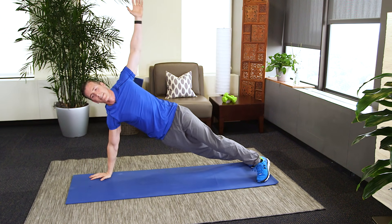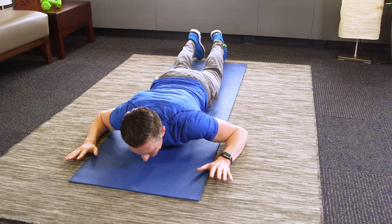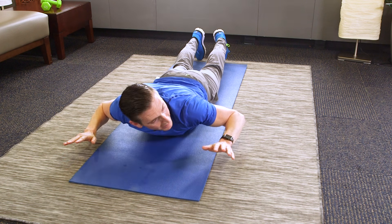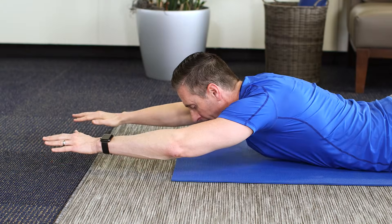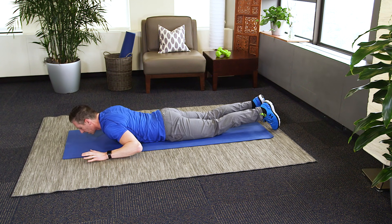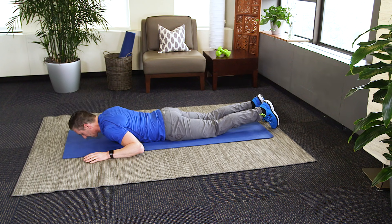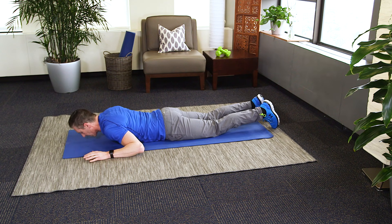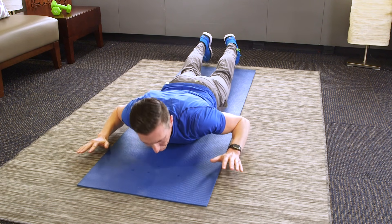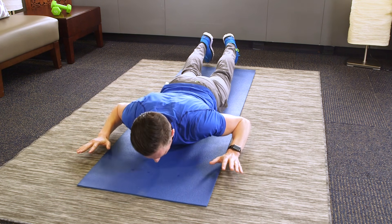We're about to move on to back extensions. Just lay down on your mat. You can stay like this, hands right here — raise your body, nice and slow, hold at the top. When you're ready, you can do what we call the superman: arms straight out in front of you, or you can take them back. You can either leave the feet on the floor or raise them right along with your upper body. When you come up, exhale; when you relax, inhale. One more — hold it at the top.